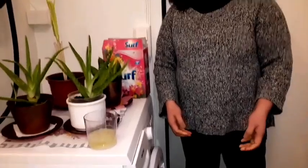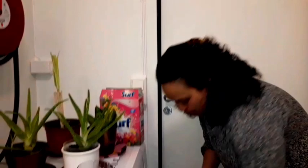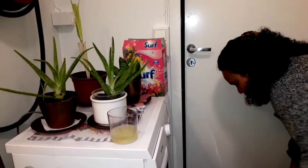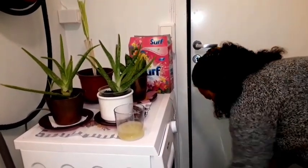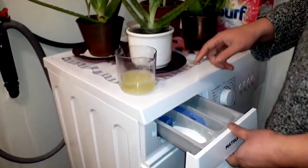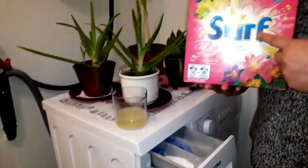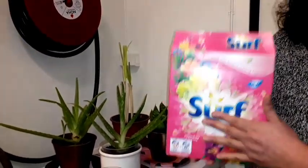It smells fishy, so now I put the mixture inside — on my t-shirt, my jacket. I just put a little bit. I also bought sour powder from the Philippines, and I am happy to use that too.